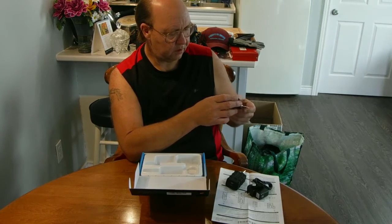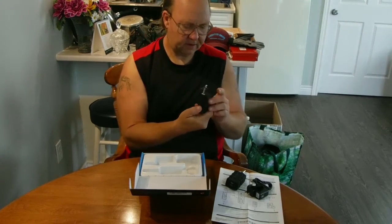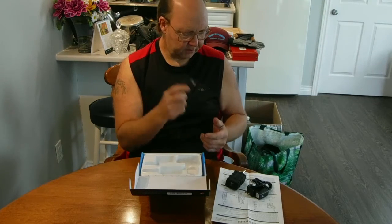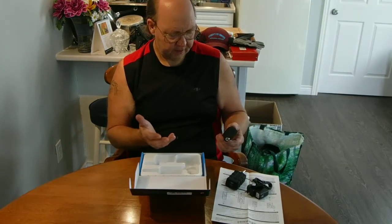There's a mic volume level so you can change your output yourself, and of course a power on/off. I've seen some reviews on this and they say it's pretty good.